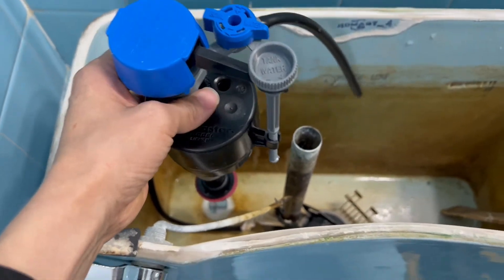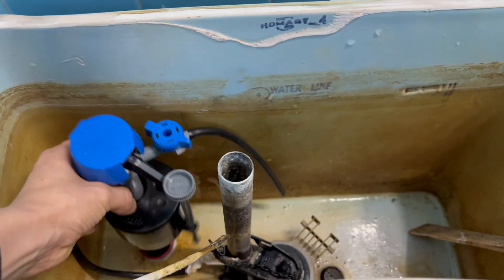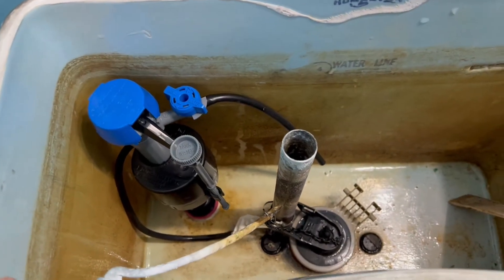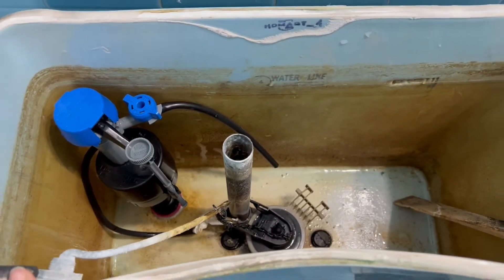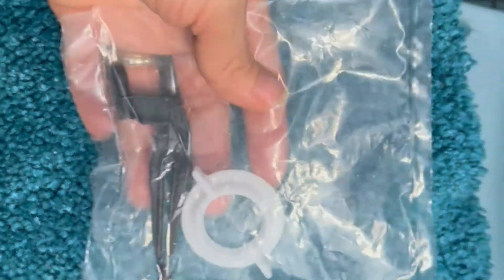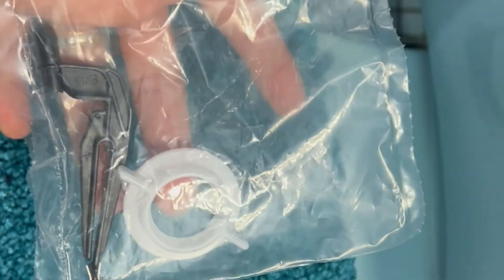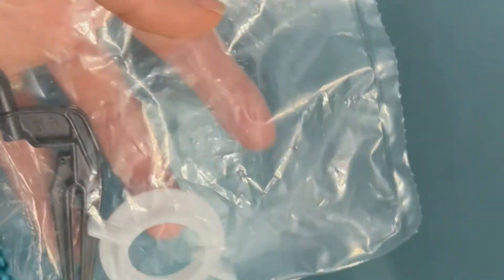It's very simple. Be sure that you always find a universal one so it can fit in any bathroom — that is the recommendation. This is the small valve, the one that holds the fill valve. Let me open it and start putting it on.